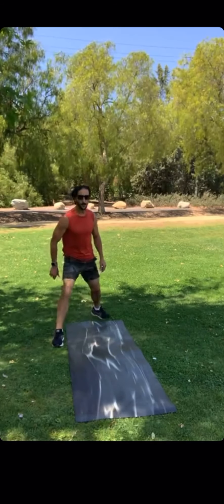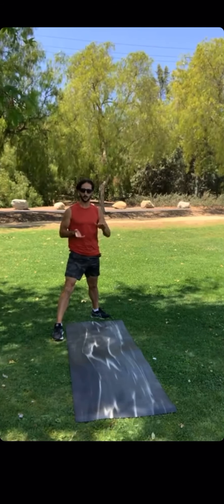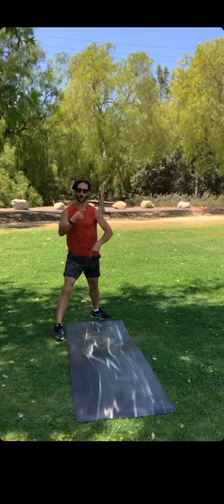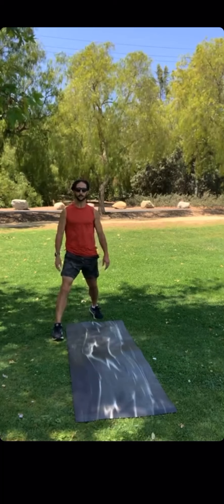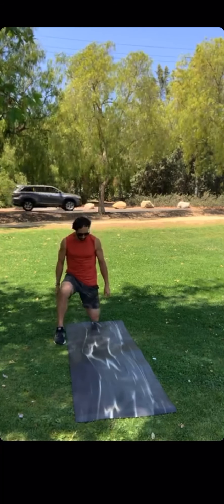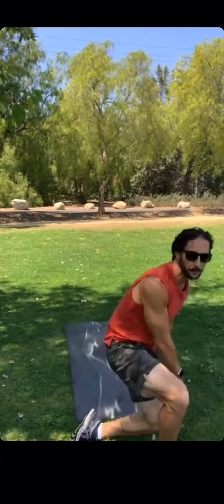Now, also, as you get better and feel more confident about it, the next progression from having your knee down and rolling straight over is starting from a standing position. Then from here, bringing your knee down, bring your hands, and then you roll.